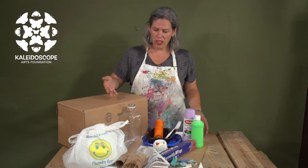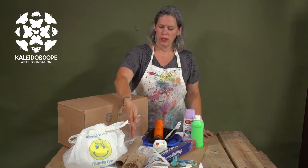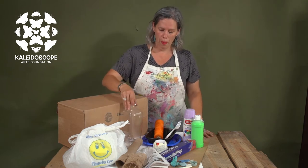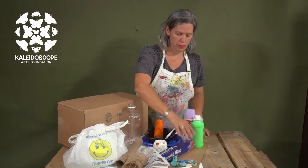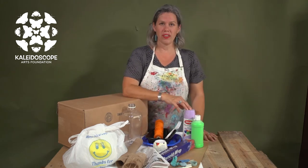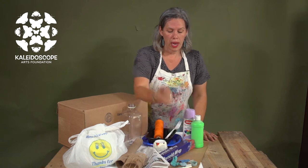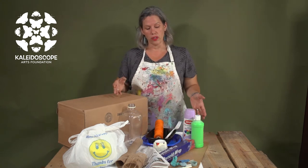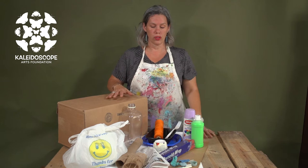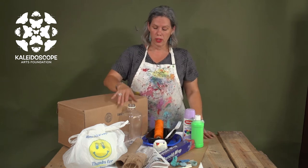We have boxes, plastic bags, paper toilet rolls, bottles, other plastics, tin foil, and paint. We even have cardboard and some sea plastics. These are all very useful in their different ways to create different textures and heights.